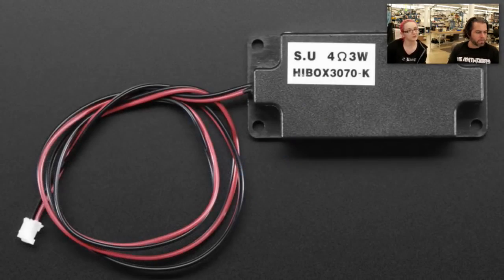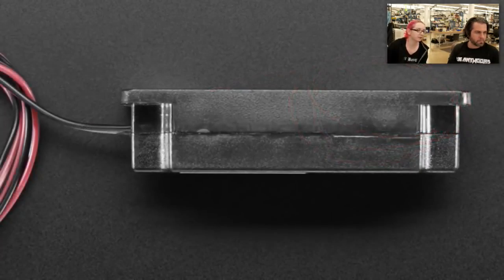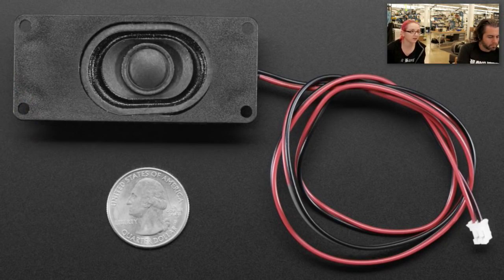Next up, speakers. Single speaker. We actually have been selling this as a double pack for stereo speakers, like for our stereo bonnet and other devices that have stereo output. But these are actually really nice little enclosed speakers — they're like laptop speakers because they're in a box. So they have a better sound, they're very compact, easy to mount because they have mounting holes, and they have a JST cable on them. In addition to having the stereo set, we also have the mono set. It's the four ohm, three watt speaker, so it's really loud.